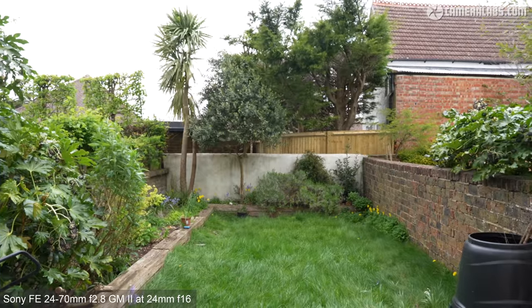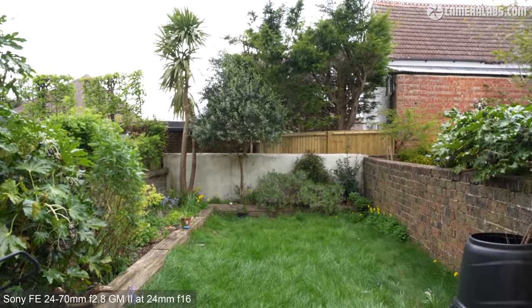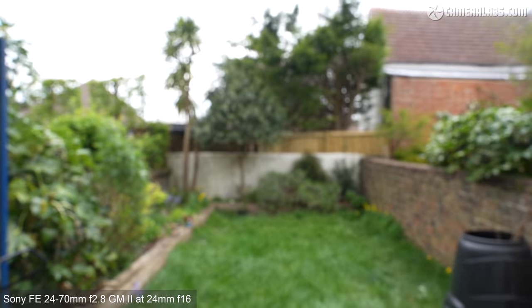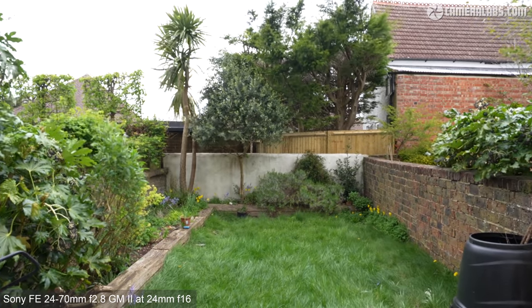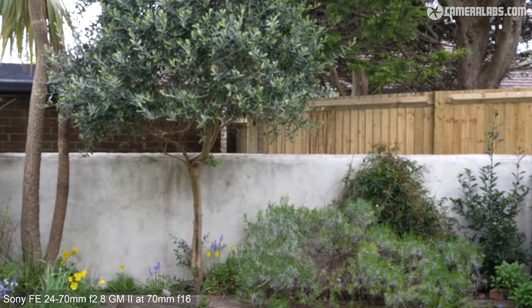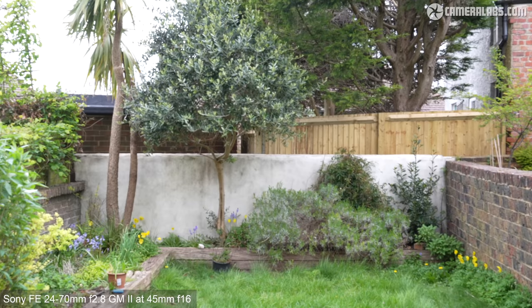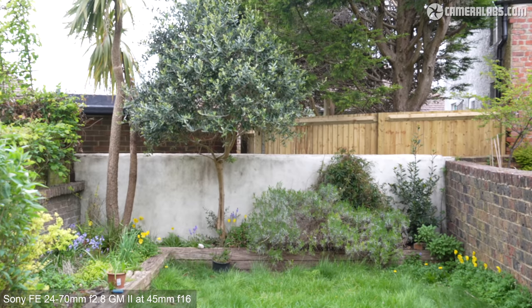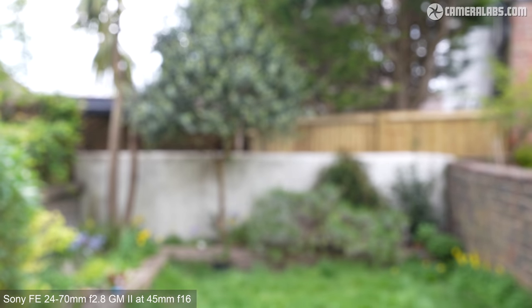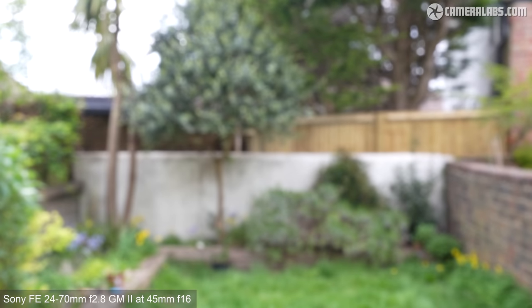Now for focus breathing with the lens at 24mm f16, manually focusing from infinity to the closest distance and back again. As I focus the lens closer you'll see the field of view broaden a little as if the zoom was becoming slightly wider — it's fairly mild though, and also works with the compensation mode on models like the Alpha 4. With the lens zoomed to 70mm f16, focusing closer causes the opposite effect: the field of view reduces a little as if zooming to a slightly longer focal length, though again it's pretty minimal. Interestingly, setting the lens roughly to 45mm midway through its range can essentially eliminate any breathing effect without the need for digital compensation.